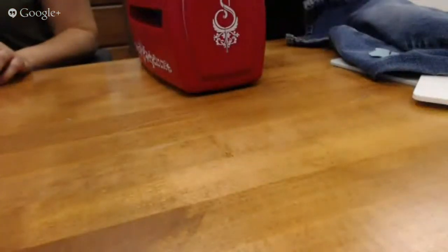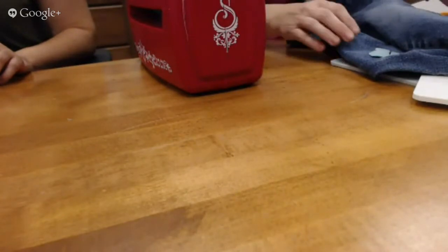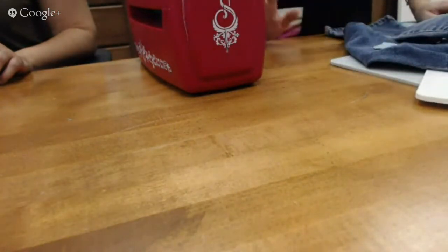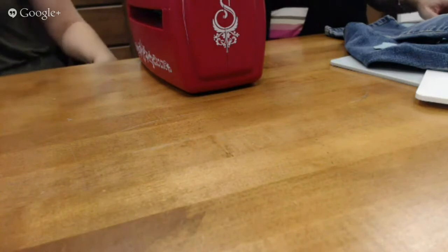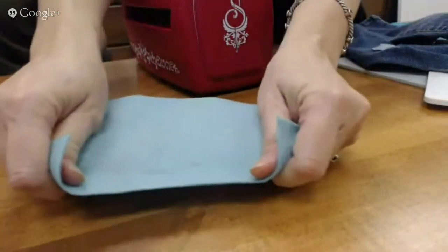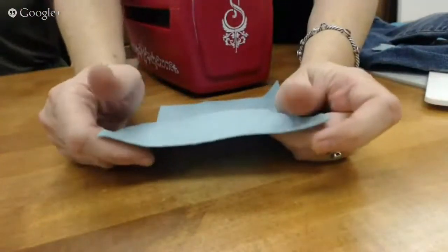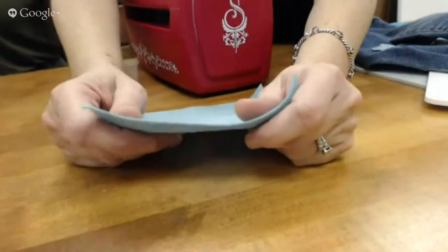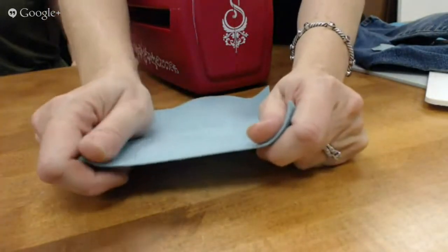We are going to be using the Rose Creation die today and we are going to be die-cutting some wool felt. Wool felt works better than any of the other felts out there because when you put it on the die, it doesn't stretch. Your everyday felt that you buy in the stores is very pliable and it isn't as thick and heavy, so it actually pulls when you put it over the die.